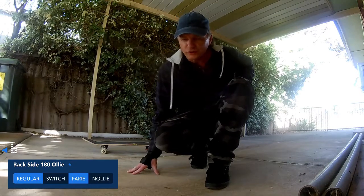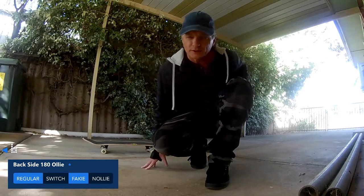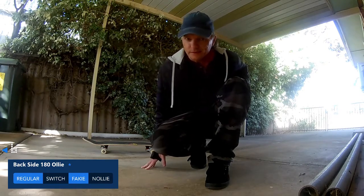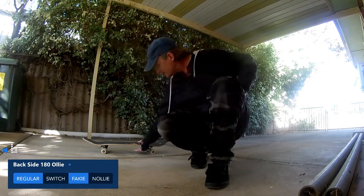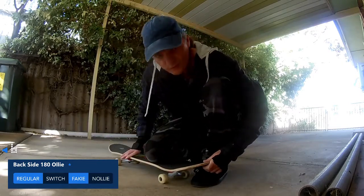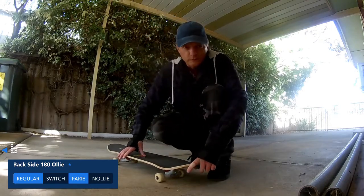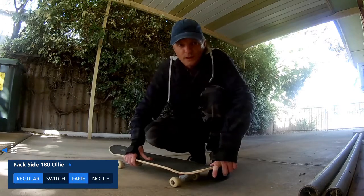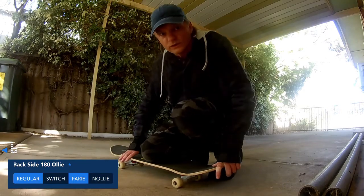It looks like I'm actually doing that trick. The direction I'm spinning feels more like a frontside trick. I don't know, maybe I should pop it off the nose for a nollie. But that's just how it feels and that's the way I'm doing it. I did it the opposite way last time with my frontside 180 nollie. Whatever — it's planned either way; we've had a go at both versions of it.